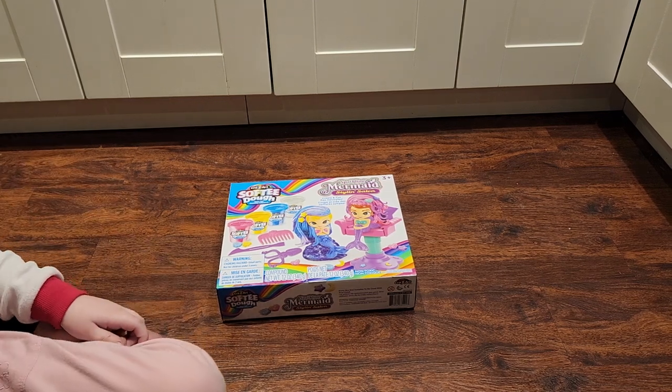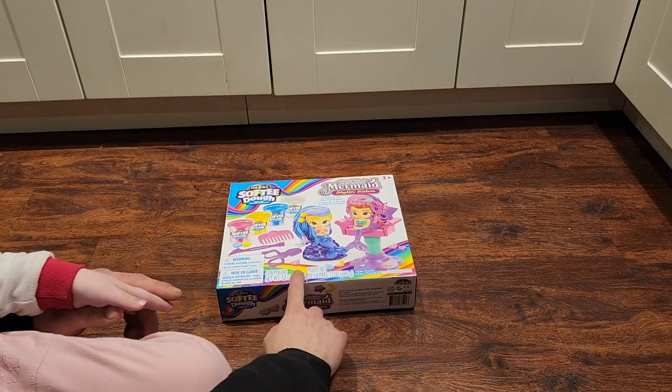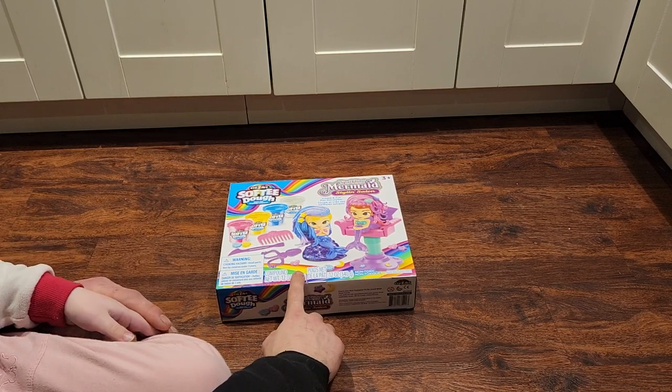What are we doing today, little one? Making a video! We're making a video of the Crazy Art Softie Dough Super Soft Modeling Compound.